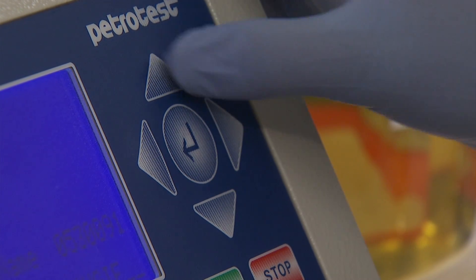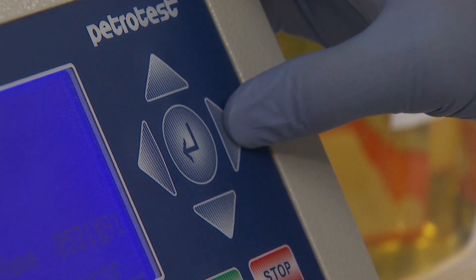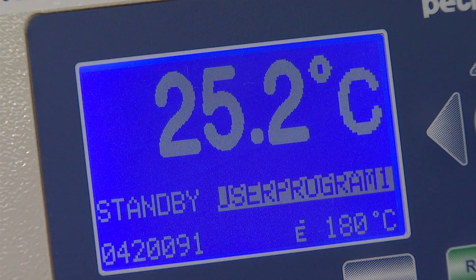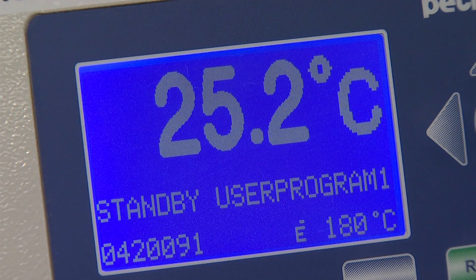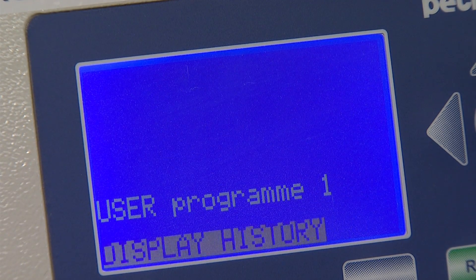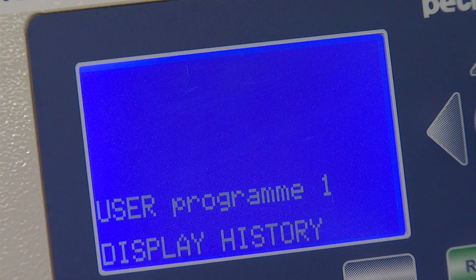Continue using the right and left arrows to navigate to the other areas of the screen. Just above the expected flashpoint temperature is the name of the instrument program that is loaded. Once the cursor is on this area, use the up and down arrows until the program User Program 1 is loaded. The program is set to all of the correct method defaults for biodiesel analysis according to the ASTM method.